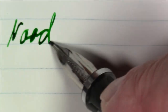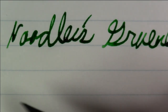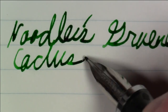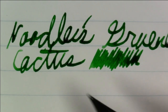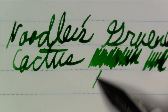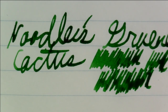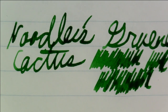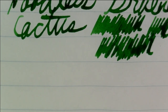Both on the Rhodia and on this Tomoe River paper, you definitely get some really nice shading — a variation from a lighter to a darker shade of green. It's just a pretty shade of green. Speaking of greens, that might be my next color-themed video. I've done blue, black, and just recently orange — I'm debating whether to do brown or green for my next color episode.